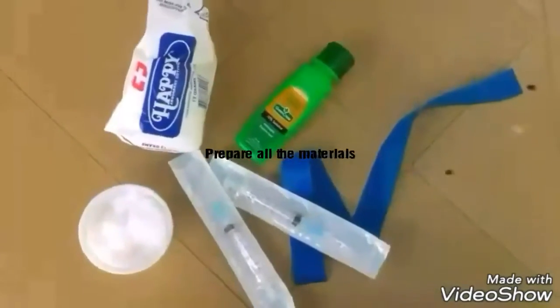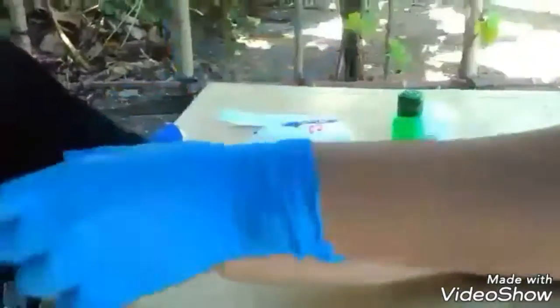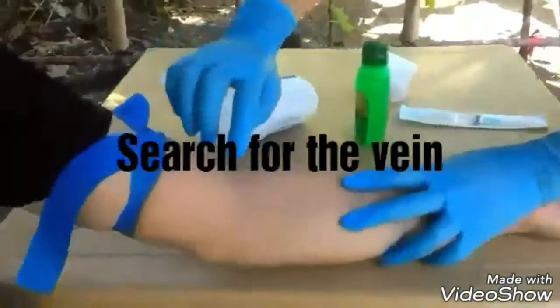Prepare all the materials needed for venipuncture. Apply tourniquet and search for the vein.